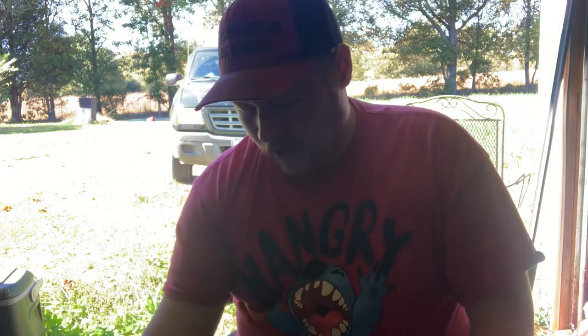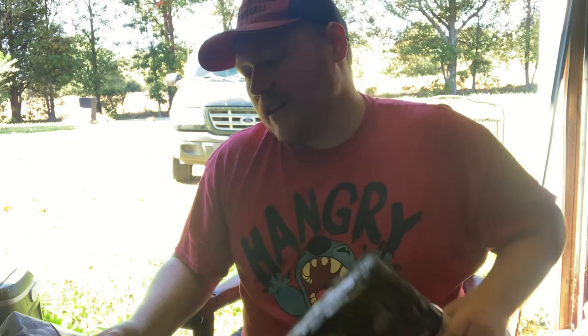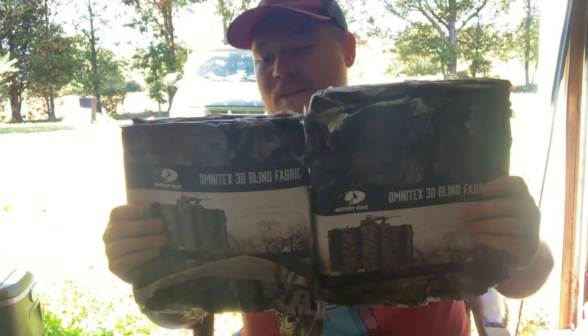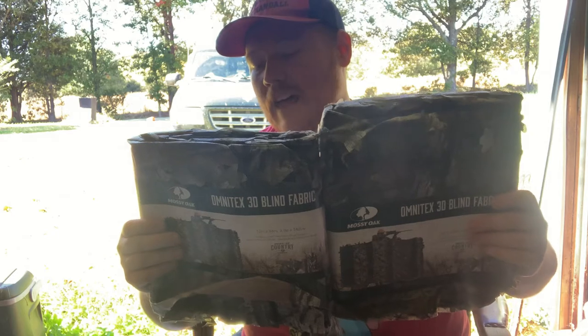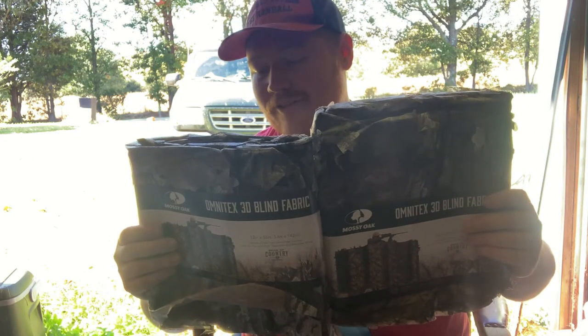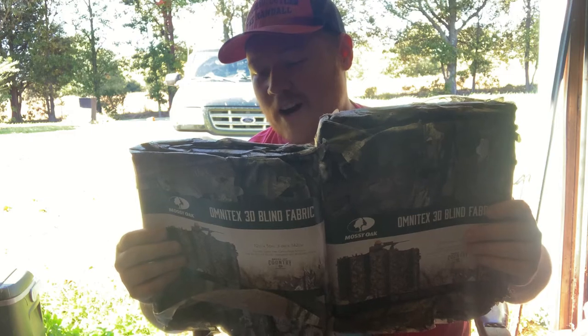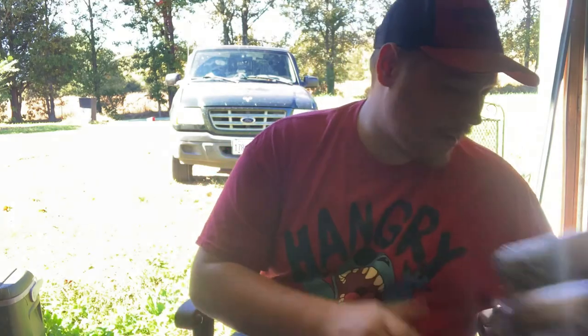I also got some stuff for when I want to do stealth camping and hide my location from prying eyes. It's the Omnitex 3D blind fabric — 12 foot by 56 inches, an affordable glare-free camouflage solution. Great for ground blinds, tree stands, and waterfowl blinds. I got two of these so I can cover up my location on both sides.